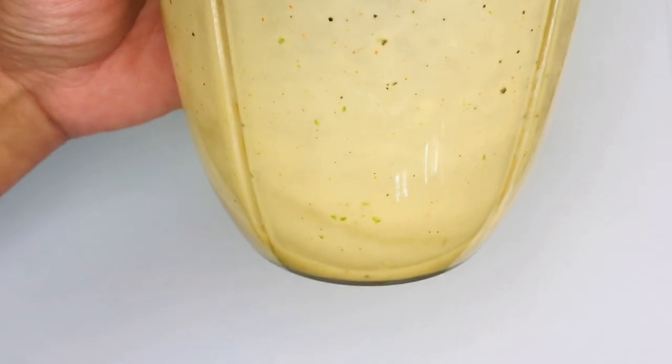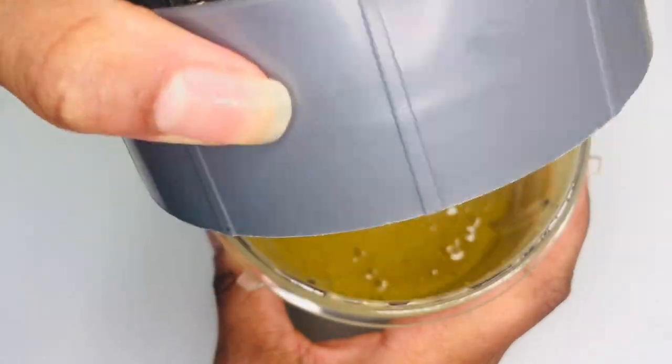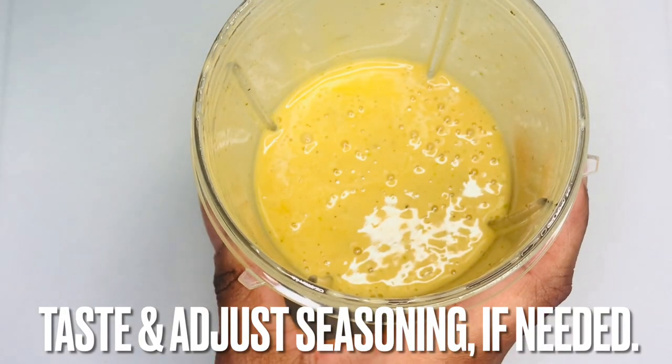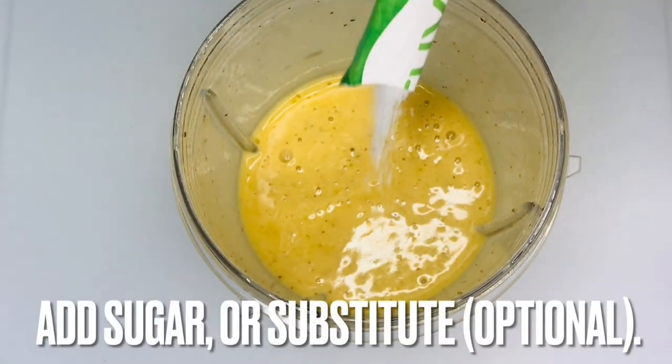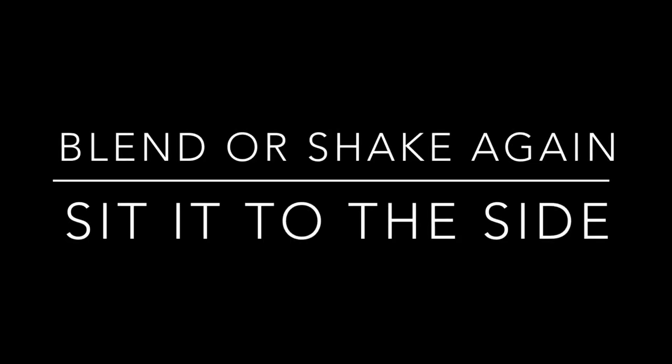Blend on high speed or vigorously shake until fully combined. If the vinaigrette is more sour than you would prefer, add sugar or a sugar substitute and blend again until combined.